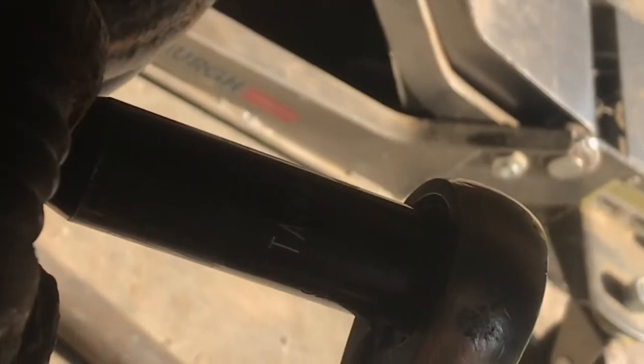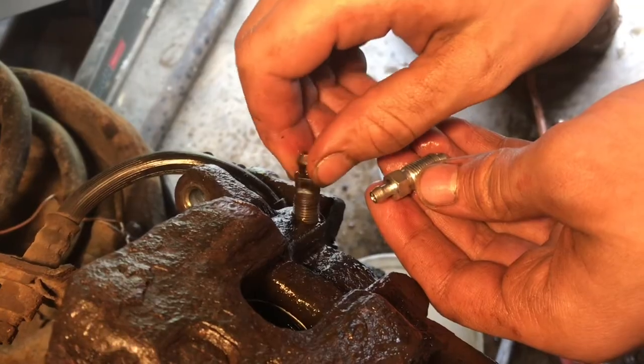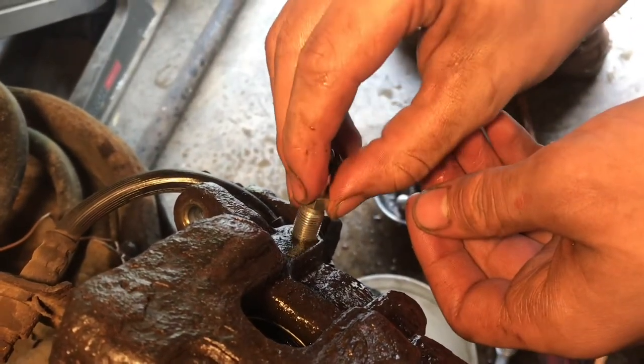Before I use this wrench, I always use a six-point socket. This method almost always works, even on old rusty ones. If it looks this bad now, imagine next time you open it. Do yourself a favor and put a new one in — the best dollar you'll ever spend.